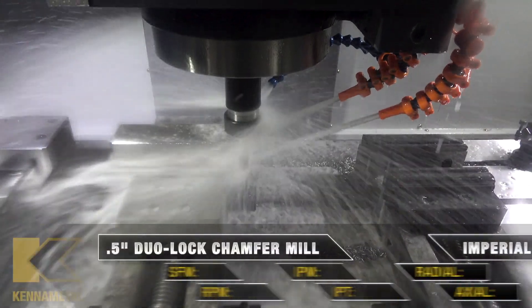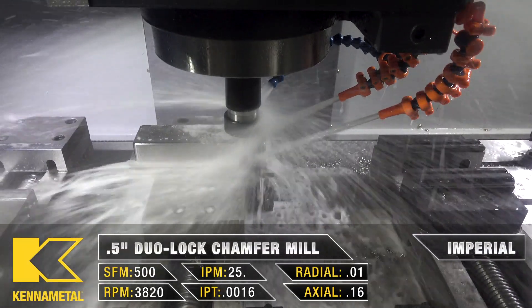And to wrap up this operation, we're going to bring out our T5 half-inch dual-lock chamfer mill.